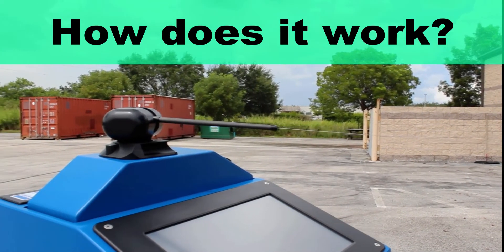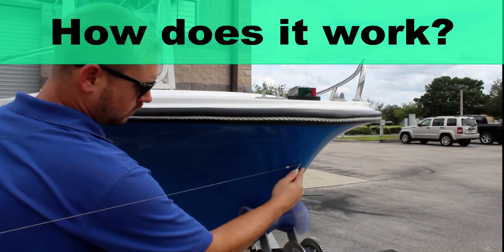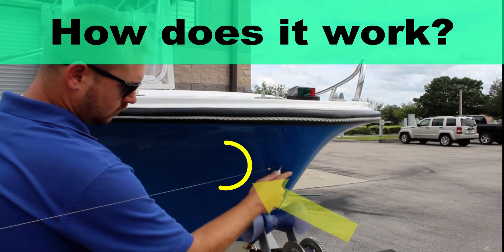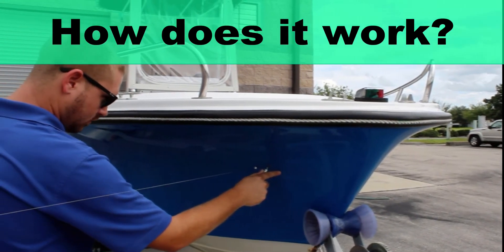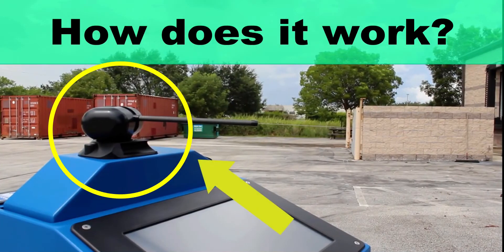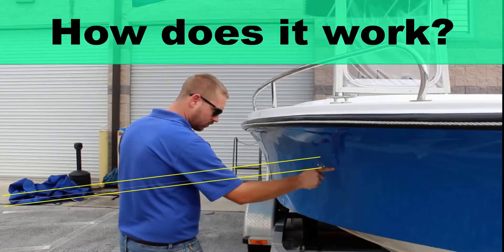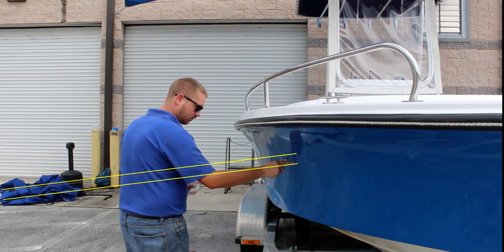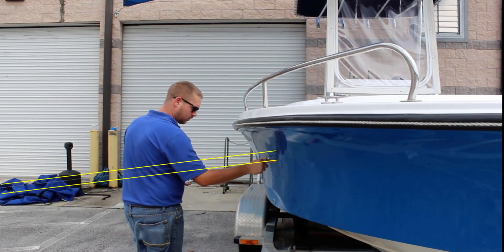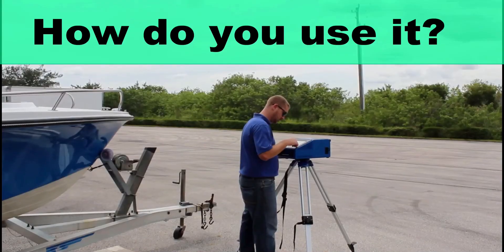How does it work? The Pro Liner is a coordinate measuring device, meaning that it captures points in space. These points are captured via a pen-type probe connected to a measuring head. The head can be rotated in every direction. The measuring head is connected to the probe via a cable which can be stretched out over several meters. A button on the probe is used to mark and capture the relevant points.